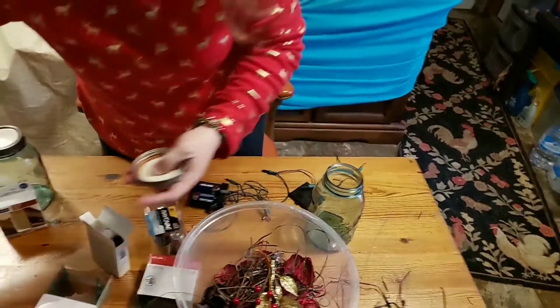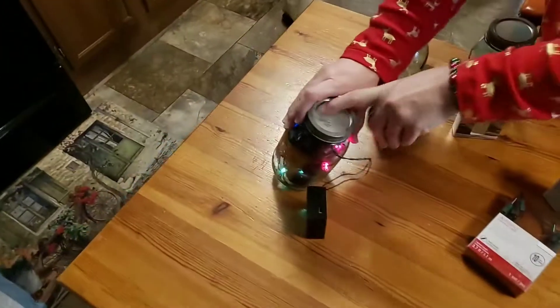They can also put the lid back on, as you can see. I have the lid on so that the scent doesn't come out until they want it to.